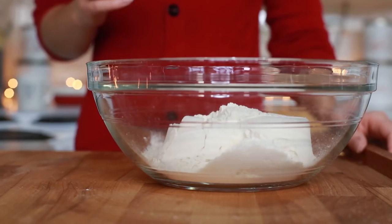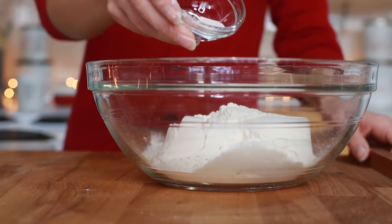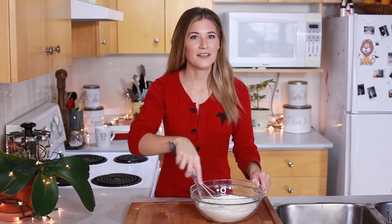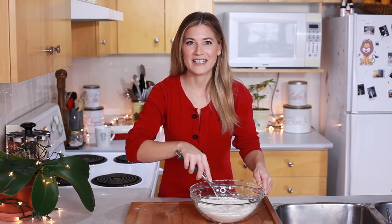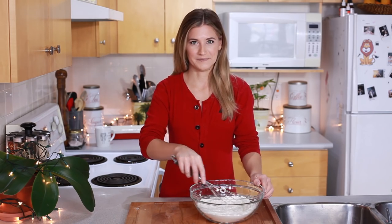Contestant number one: flour. Contestant number two: baking powder. Contestant number three: pink Himalayan rock salt — watch out for this contestant, she's salty. To help our contestants out, we have a whisk as a lifeline. I've definitely watched this show in the last ten years and know how this goes.